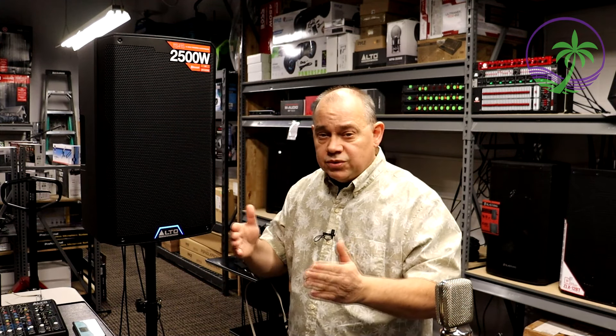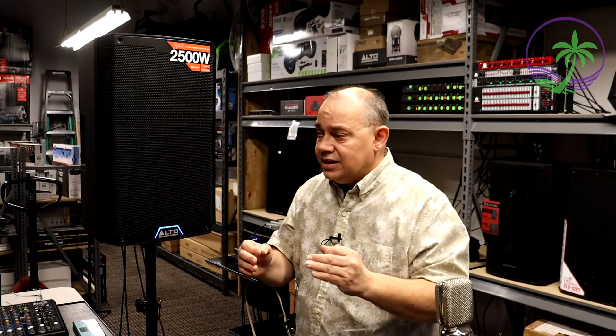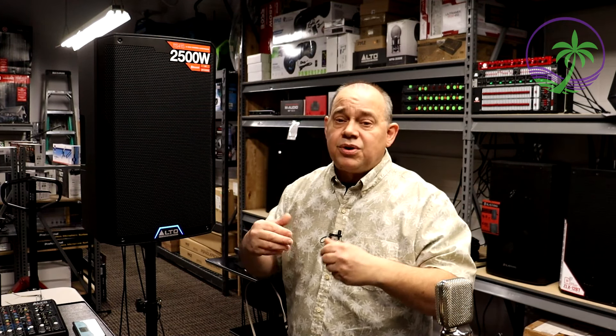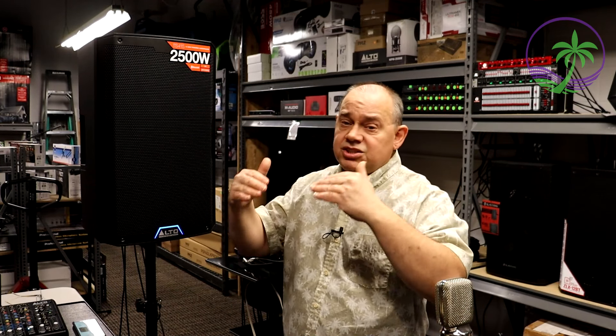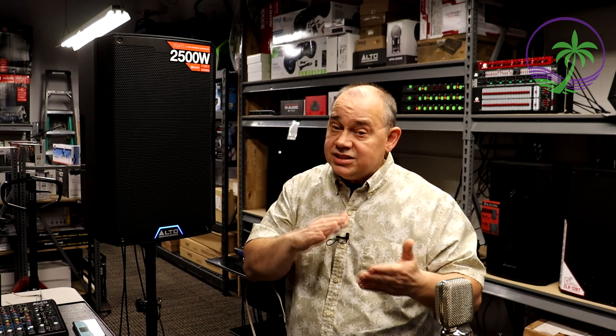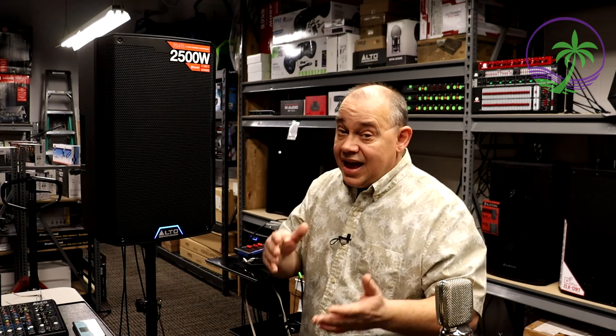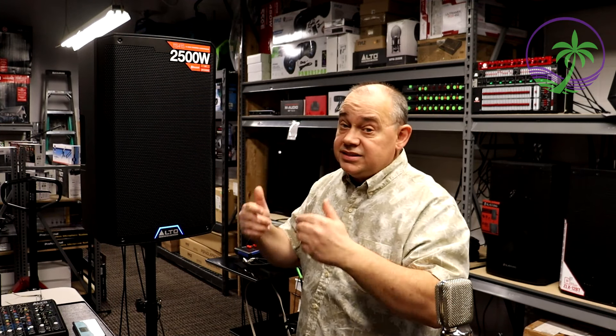I wish they actually sold both the TS-315 and the TS-415 — I think there was a market for both, but that's not happening. Over the last couple of years prices of everything have gone up — same model, same series, just costs more; we've seen prices go up two, three, four times depending on the manufacturer. Alto hung in there with the TS-315 on prices and did not jack that product up. When they did come out with the TS-415, yes, it was more expensive, but they're giving you a whole bunch of new features, increased power performance, and reduced weight load.